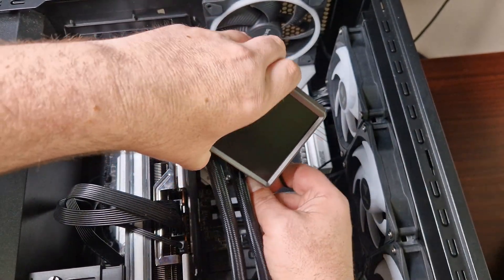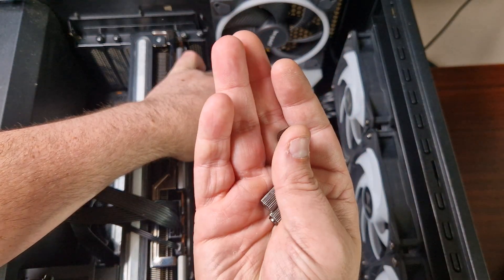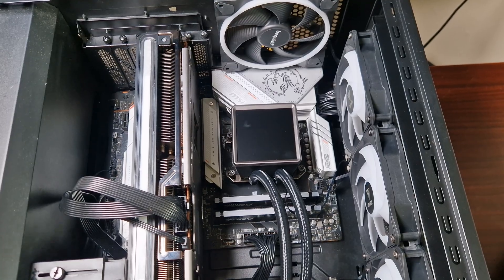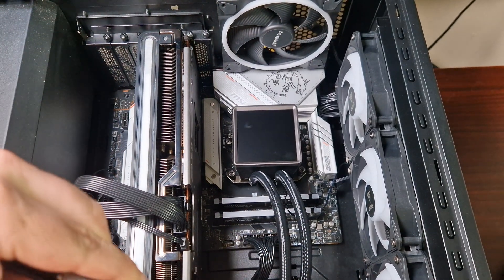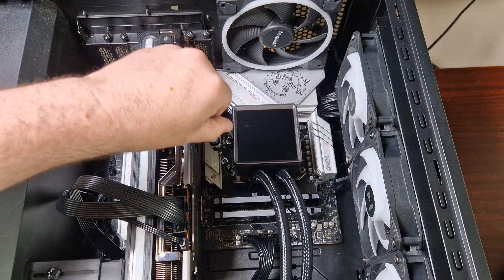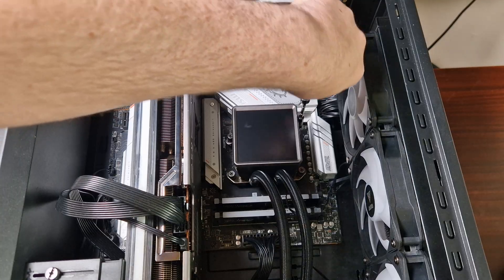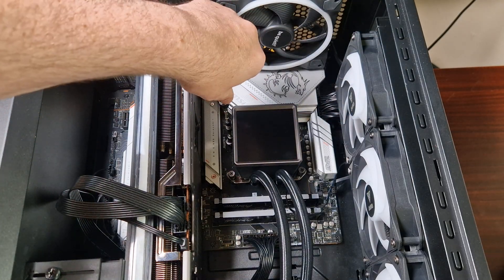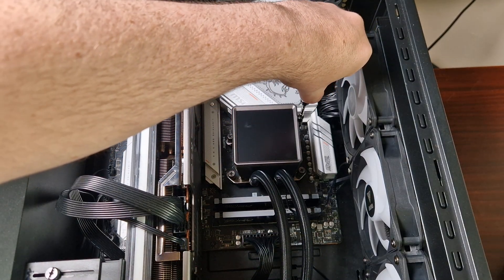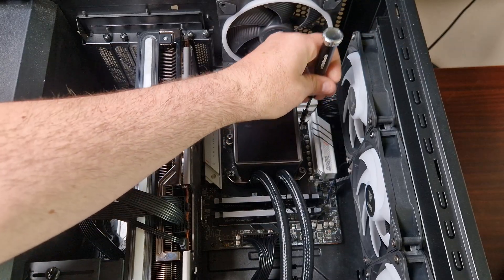Make sure the block is situated at the correct angle — it will only go one way. Lower it down onto the standoffs and press to spread the thermal paste. Grab the screws and do one thread at a time. Use a long screwdriver and tighten in a crisscross pattern — one side, then the opposite — to even the pressure and spread of the thermal paste. Don't over-tighten, and that's essentially the installation done.